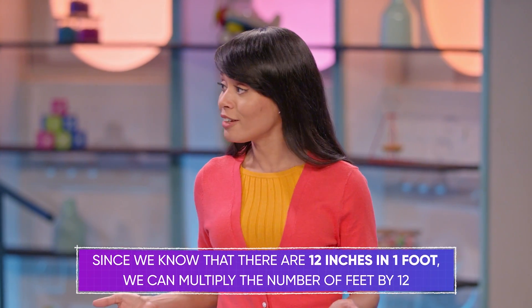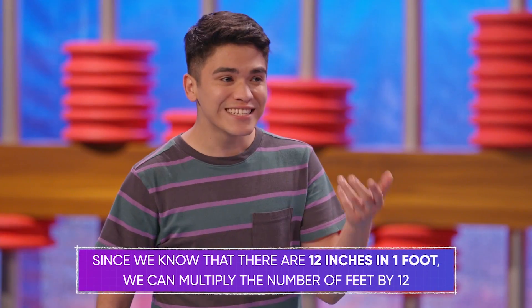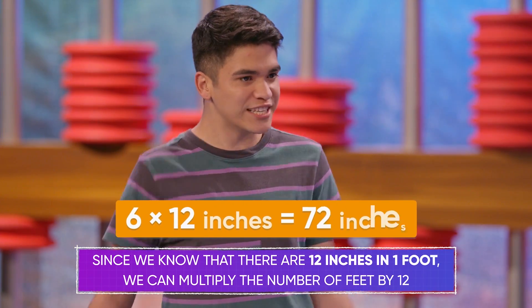We don't have to make a table like that every time. Instead, we can use multiplication. Since we know that 12 inches are in a foot, we can multiply the number of feet by 12. So six times 12 inches in a foot is 72 inches.